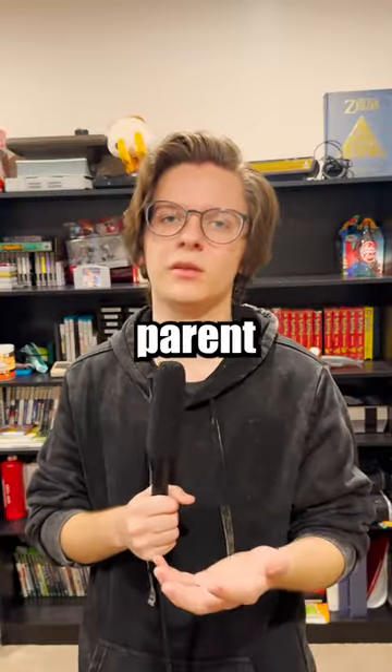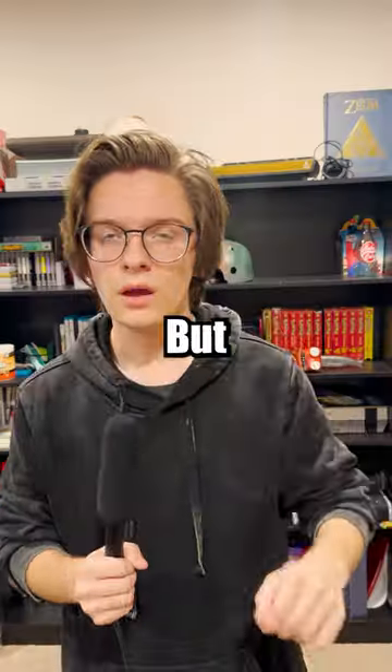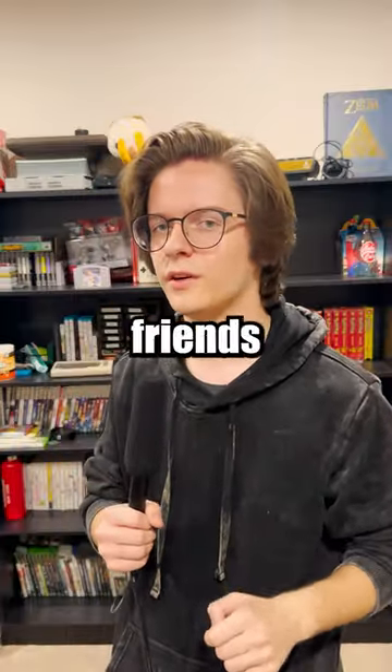This must be what it feels like to be the parent of a disappointing child. But at least now you'll be able to tell all your friends that—